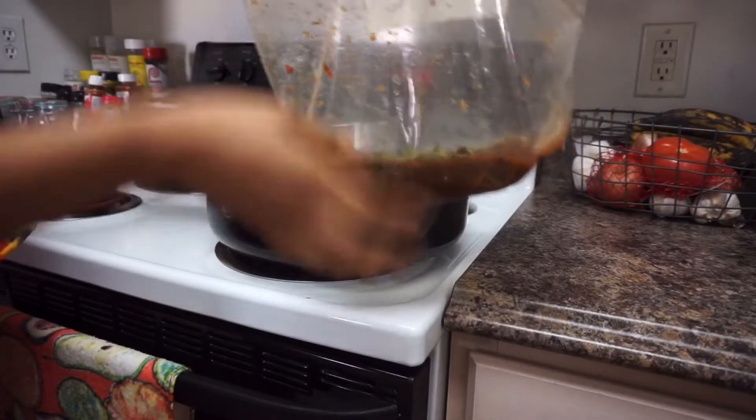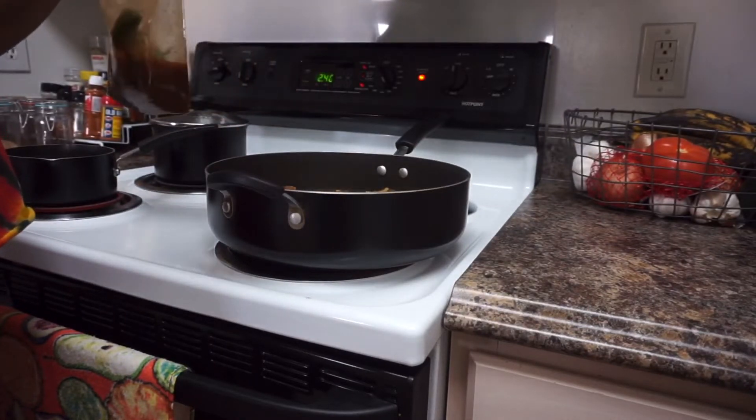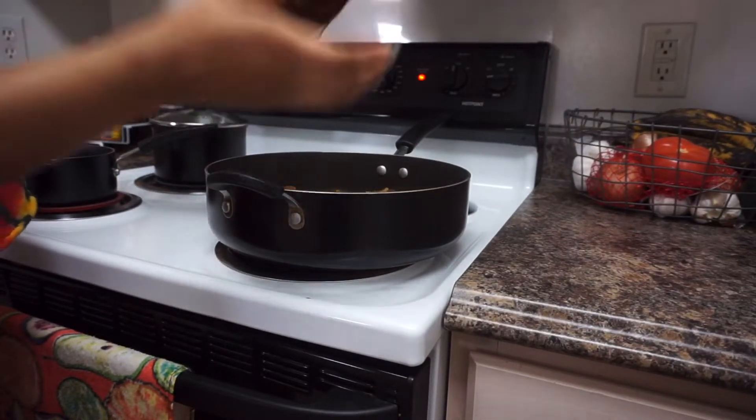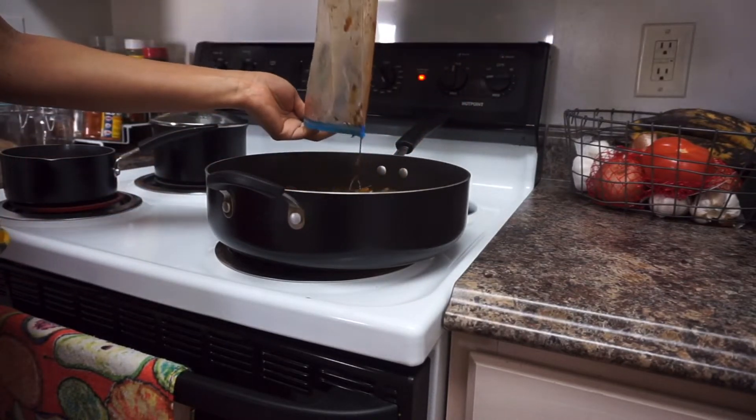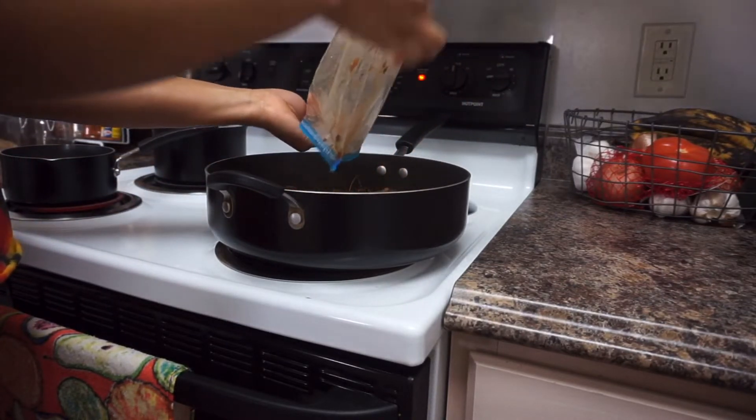I already went ahead and turned the oxtail over to the other side — it's been about 20 minutes. Now I'm pouring all the marinade liquid over the oxtail; this is all the seasoning, herbs, and spices I used to season it.